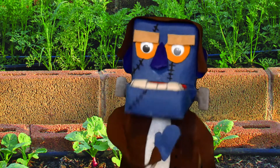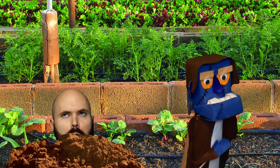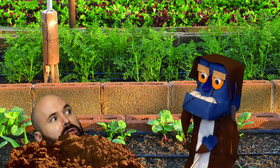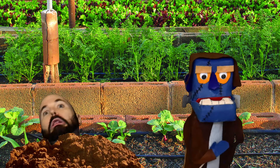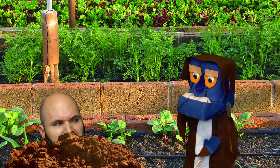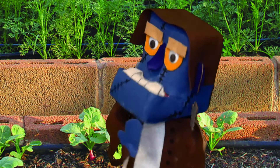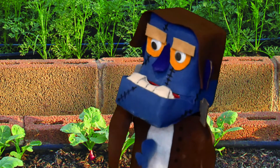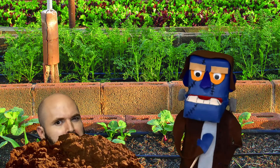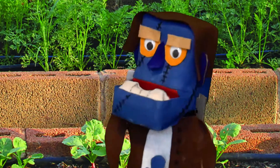Wait, what? Is that... what the hell? This is the creepiest Cabbage Patch I've ever seen! I mean, you know, like Cabbage Patch people — you're like a Cabbage Patch person. That was the joke. Well, fuck you, I'm hilarious.